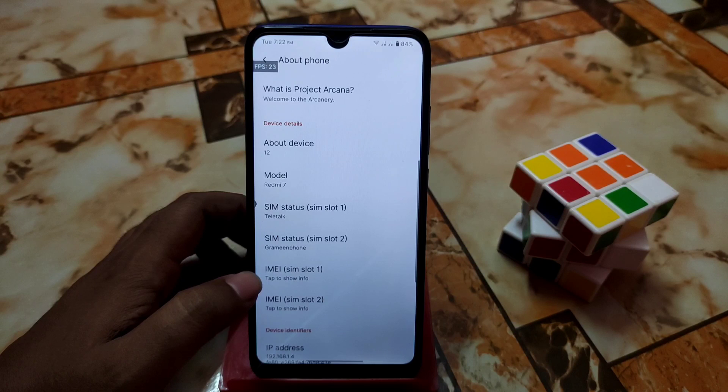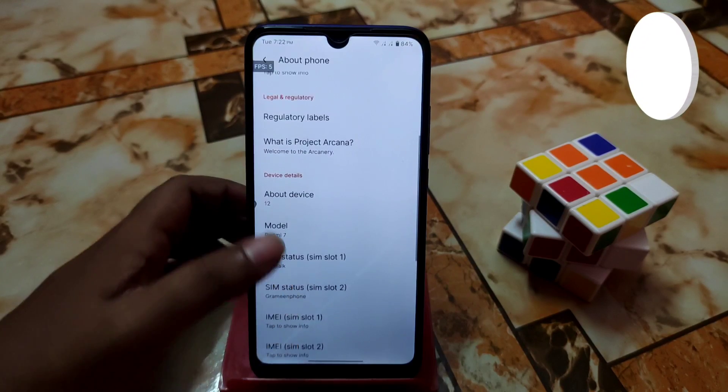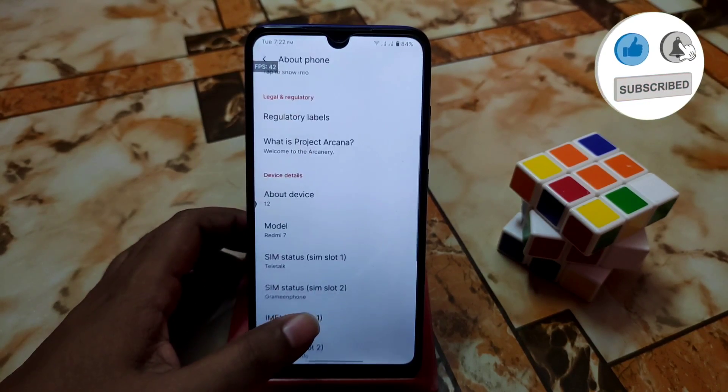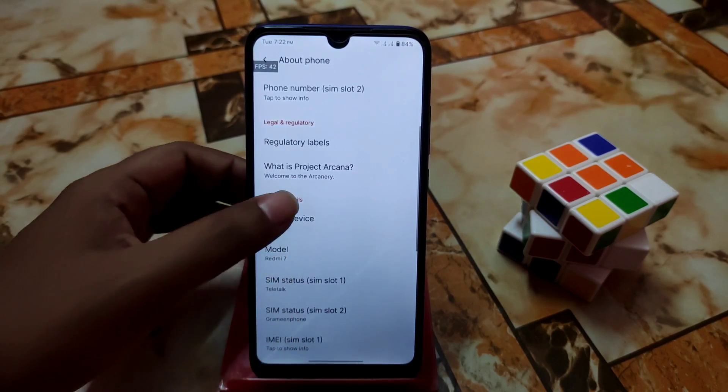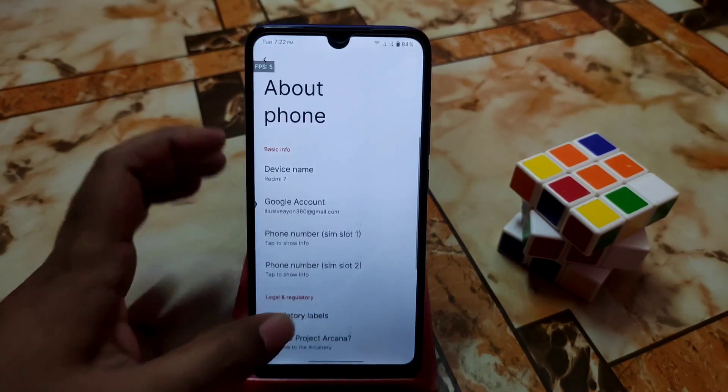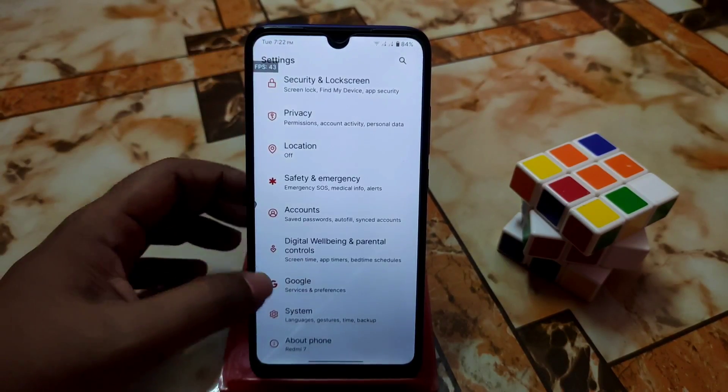If you want to enable the developer option, just keep tapping on the build number and you will be able to enable that. You can also see the regulatory labels here, and if you want to know what Project Arkana is, you can have a look at that section.